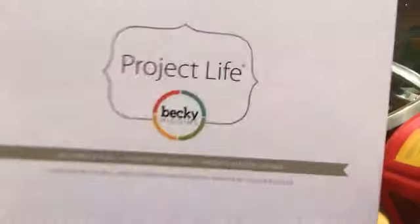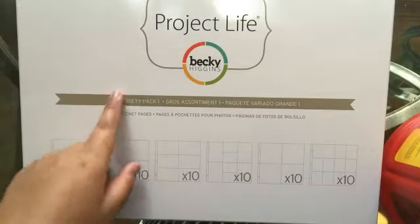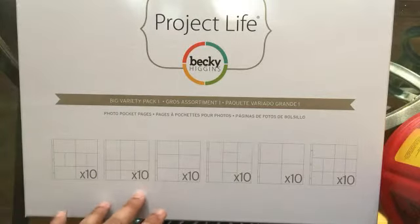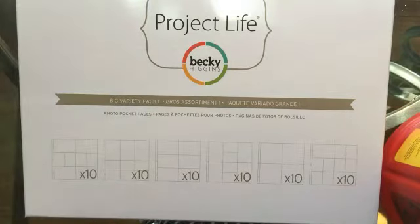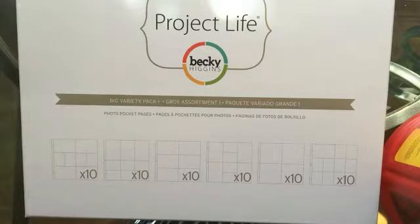With HSN, I bought two items from their clearance section in the scrapbooking area. They had this Project Life big variety pack on clearance. The thing I was worried about was that they did not list which pack it was, so I was worried what kind of page protectors I would get. This was on clearance for $14.97, give or take. I definitely knew there was going to be some Design A and Design D, which are my top two designs that I use for my Project Life.